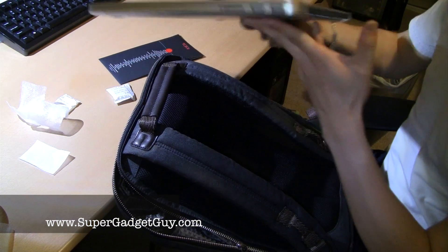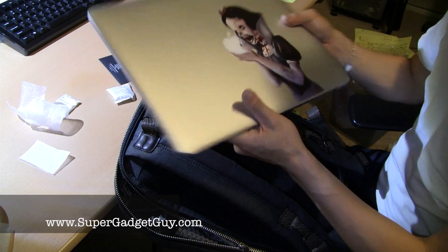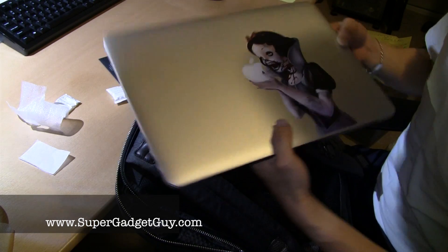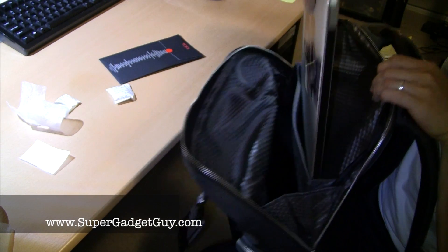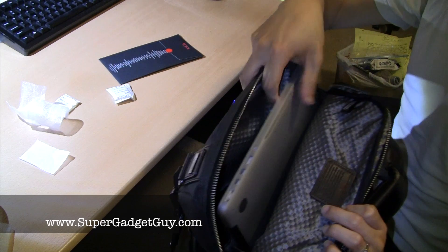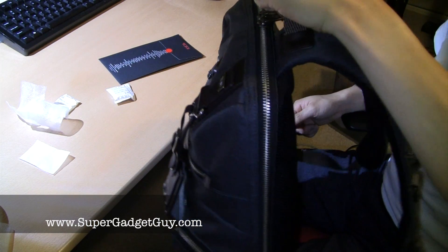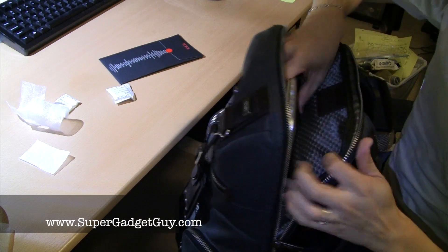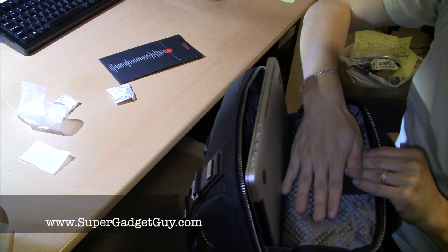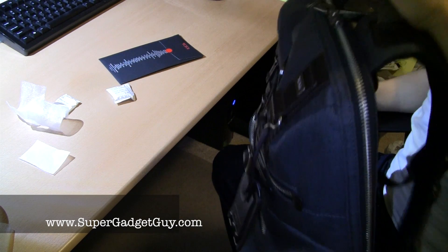So this is my MacBook Pro — the Retina display one. Those of you who've seen my previous videos know I had an Iron Man sticker, but now it's a zombie princess. This part goes into the laptop compartment and, as you can see, it definitely fits a 15-inch laptop with lots of room to spare. It's definitely lighter than the MacBook Pro itself, so when a MacBook Pro goes in, this material feels really soft. If you have a 15-inch laptop it will fit perfectly.